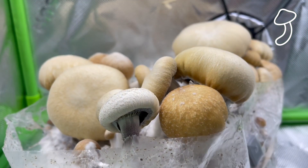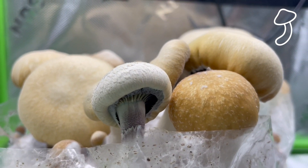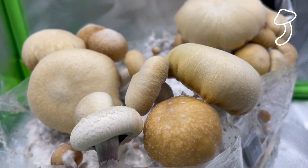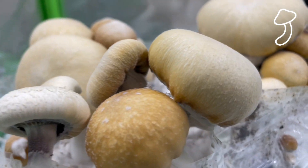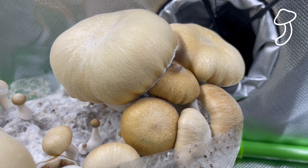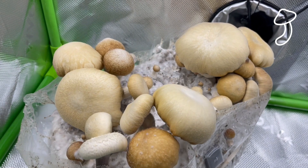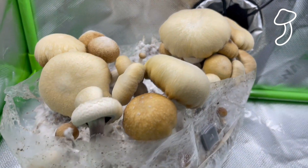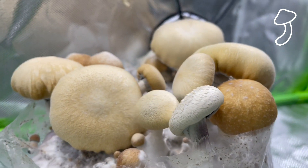Basically every 24 to 48 hours I'm checking in and it's a very slow grow. But they've started to drop their veils on a couple of the earlier mushrooms. The ones at the back are hard to see underneath, but I feel we're getting very close to harvest. I'm going to wait another 24 hours and then probably harvest them because I do not want them to drop their spores.